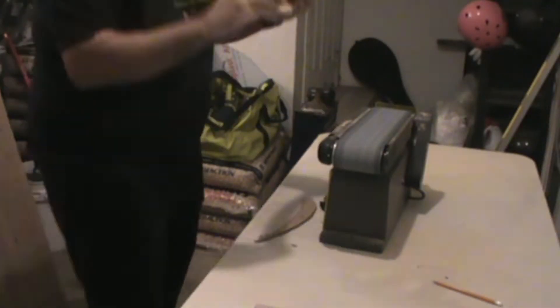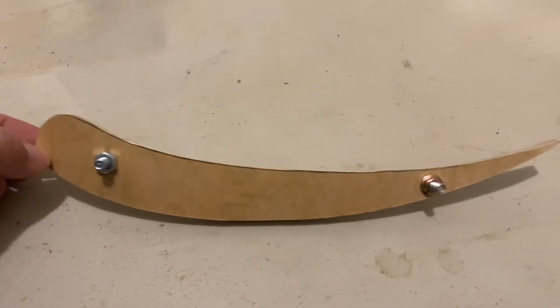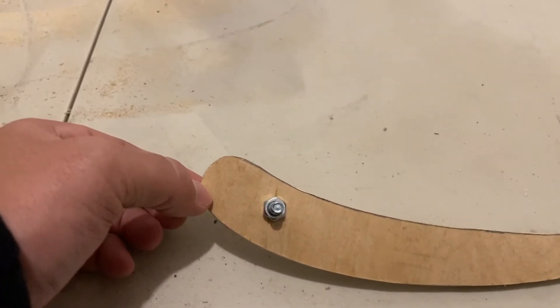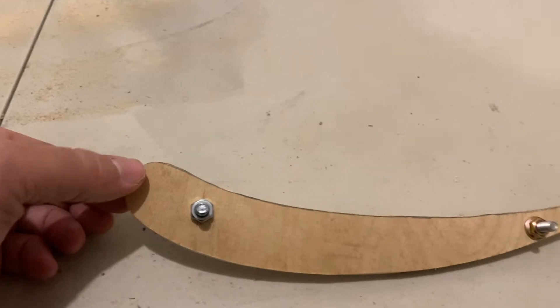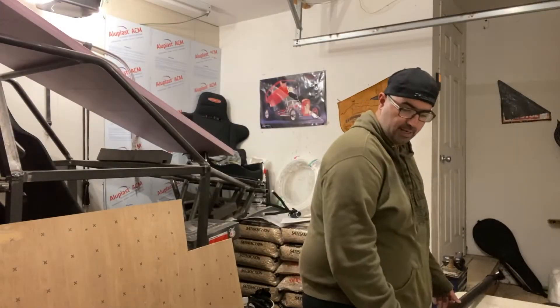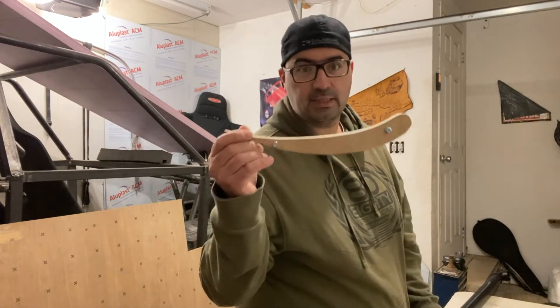Here we go, tracing done. Just finished sanding them up. The rough is done, so now we just have to do a finishing touch, gently sand it, and we got the shape that I was looking for.